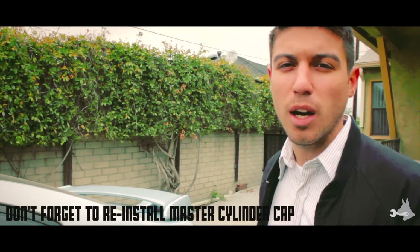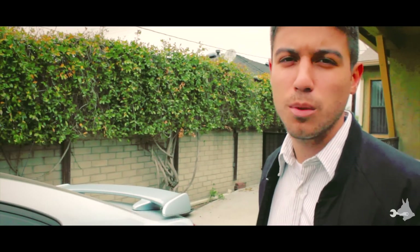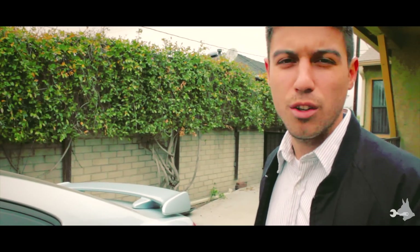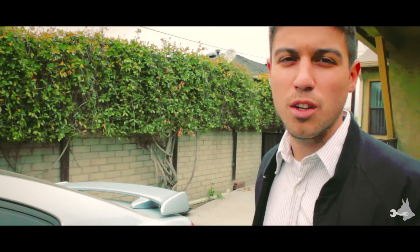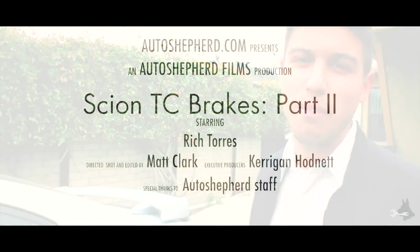That's pretty much it for this brake job. I hope you can see how simple it is to replace your own brake pads with just a few simple tools out here in your driveway — pretty much anyone can do it. Be sure to check out Auto Shepherd, get yourself some new brake pads, install them yourself, and I'm sure you'll have a good time.